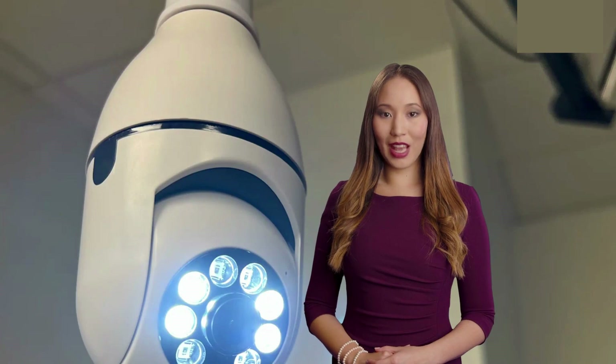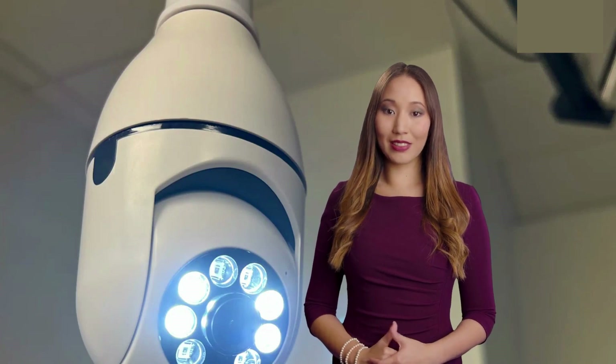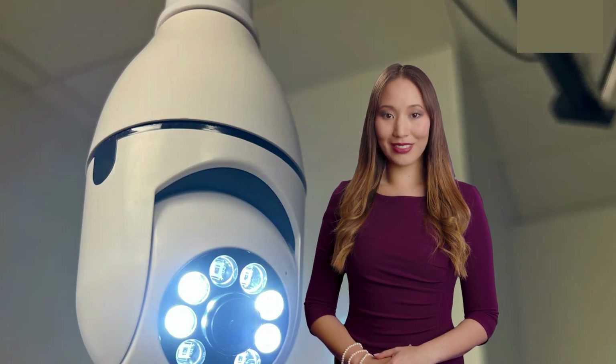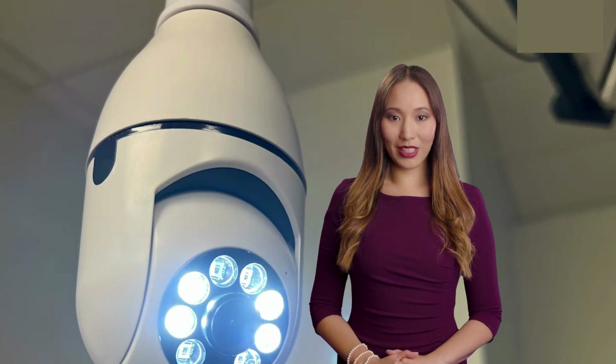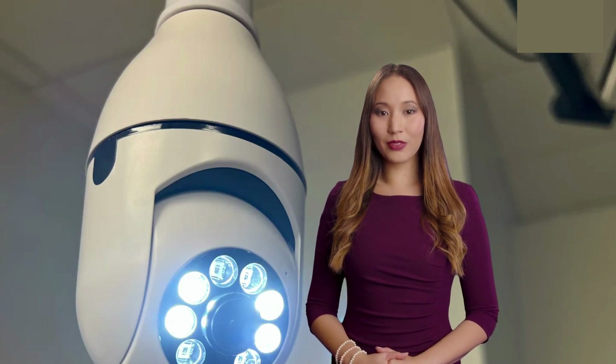So there you have it, folks! The LightSocket Security Camera is a fantastic option for anyone looking to enhance their home security without breaking the bank or dealing with complicated installations. It's easy to set up, packed with features, and delivers impressive performance.